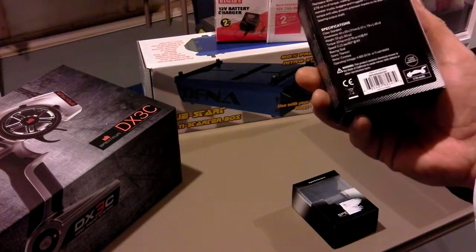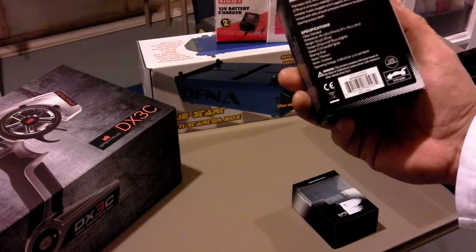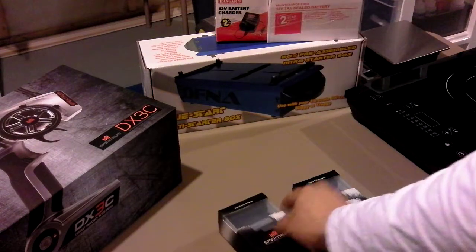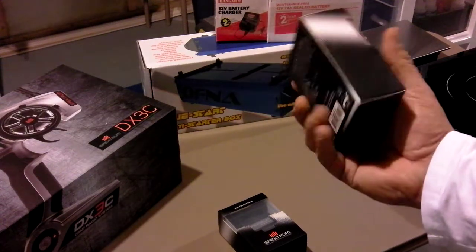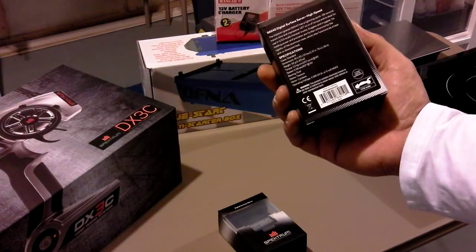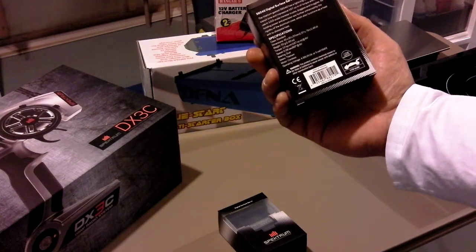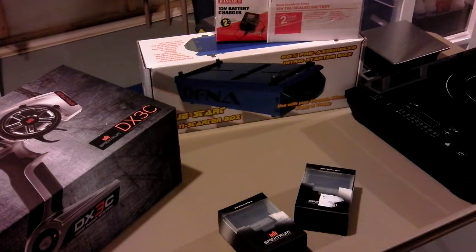The S6030 is 20 kilograms per centimeter or 278 ounce-inch at 6 volts, with a speed of 0.15 seconds. For the throttle and brake I went with the Spectrum S6040 — it's 12 kilograms per centimeter or 167 ounce-inch, and fast at 0.08 seconds. They're both titanium gears, coreless, and digital, so they should go nicely with the DX3C transmitter.